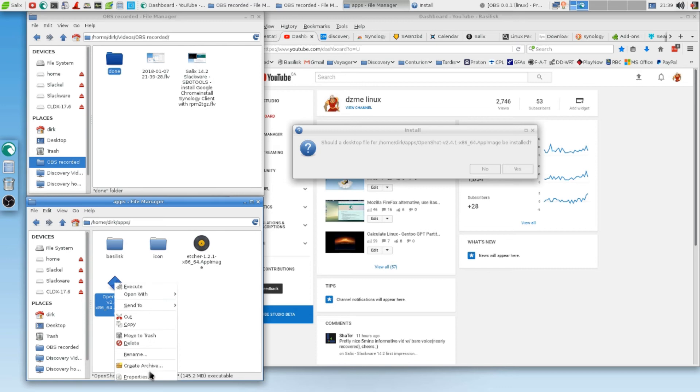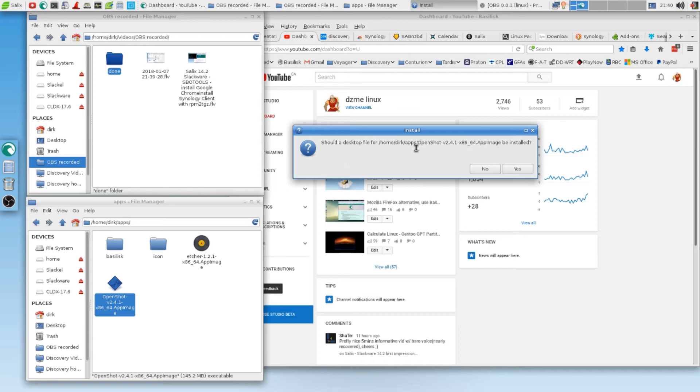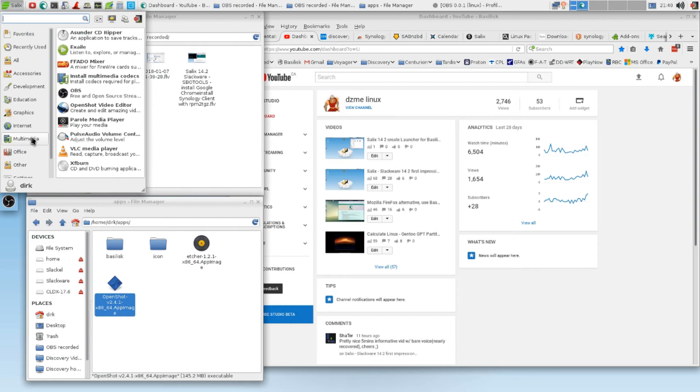You download OpenShot, you go right-click, Properties, Permissions, say 'allow this file to run as program.' Then you double click on it. And look at this — desktop file for home/Dirk/Apps. Up image — be installed. You see, desktop file. Okay. You say yes sir, and then you will see in Multimedia: OpenShot.